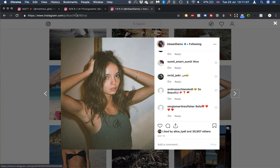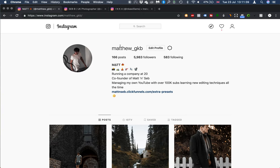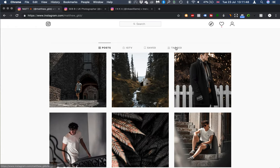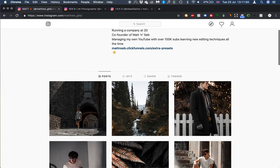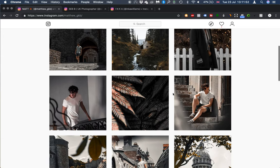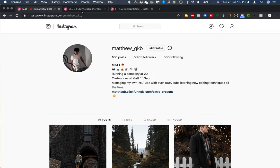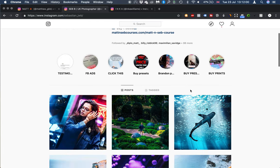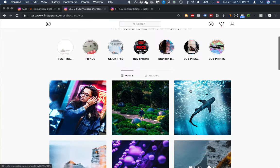Before I start, go ahead and check me out on Instagram — Matthew underscore GKB. Give me a follow, save some of my posts, leave a comment, or tag me in a photo if you want me to check out your account. Also check out Sebastian — that's Sebastian underscore JWB. Links are down below in the description if you want to give us a follow.